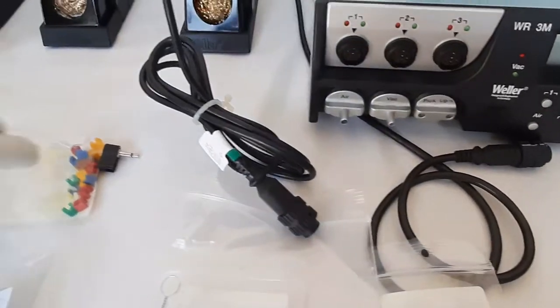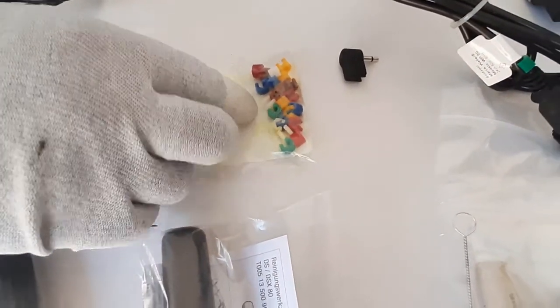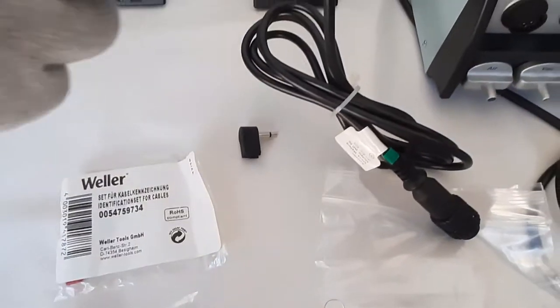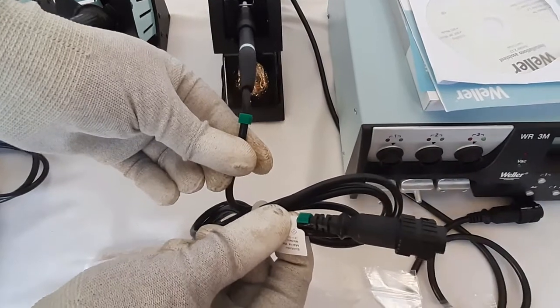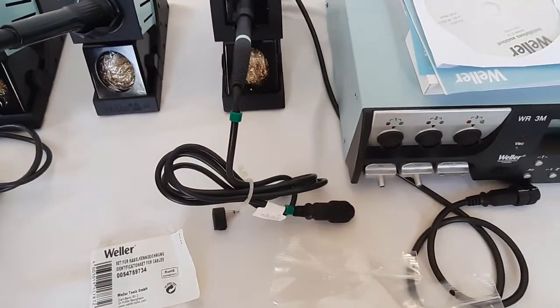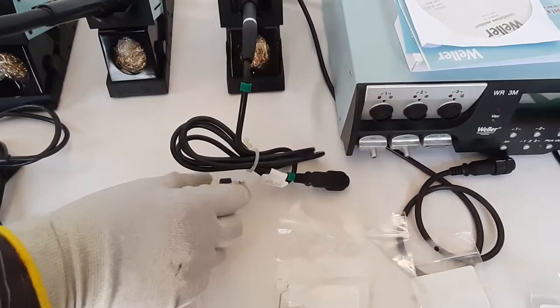Next are identification clips used for identifying cables when connected to the main unit. For example, we have fixed a clip on both sides of this soldering iron so we can easily identify which tool is connected to which respective channel.